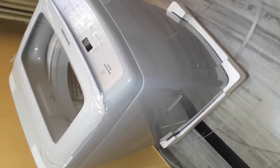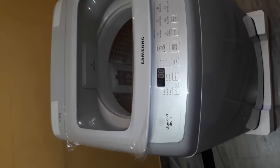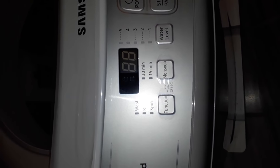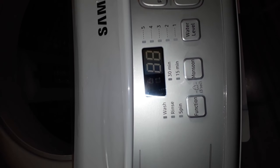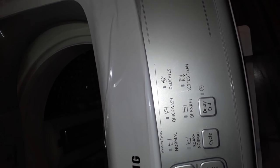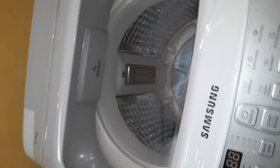Looking at the front, it says 'Diamond Drum' with a Samsung logo and an LED panel. We have function options for wash, rinse, and spin, plus a button for one-zone wash and water level settings, a power button, and a start/pause button. There are different washing cycles: normal, quick wash, delicate, eco, tub clean, blankets, and soak. There's also a cycle button, a delay button, and a clock icon.